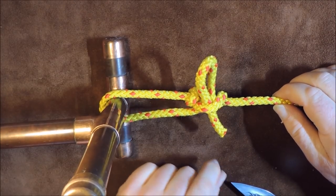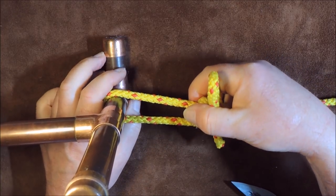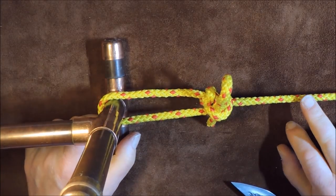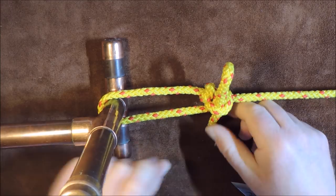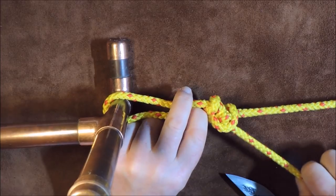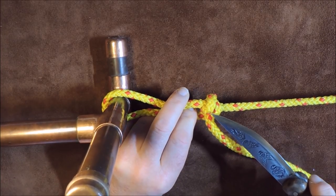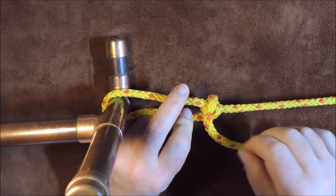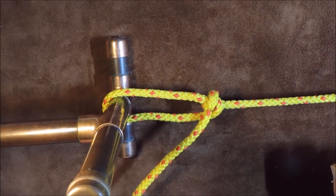We now have the midshipman's hitch. I can do exactly the same — as I pull up on this, I can tension my cord. It's almost exactly the same as the taut line hitch, except that instead of the second loop going on the outside, it's actually on the inside. And there we have it — that is the midshipman's hitch.